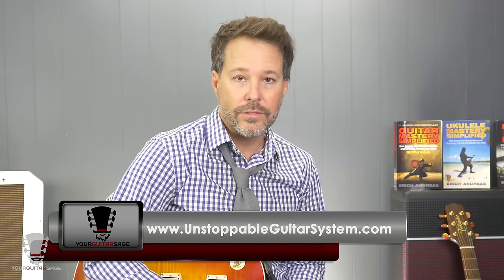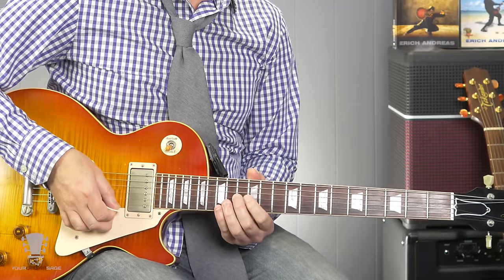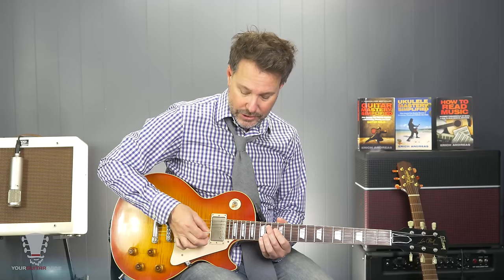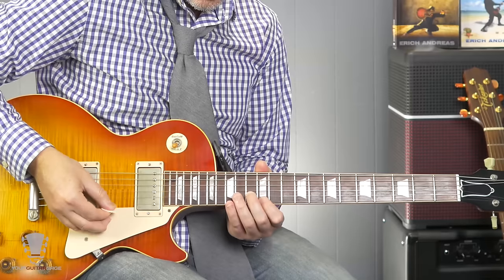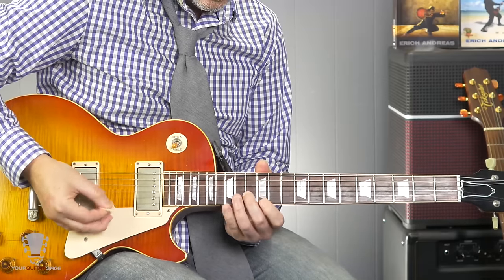You're going to pick down for the first two notes and up for the third note. This is how guys like Yngwie and Paul Gilbert and Tony McAlpine and these neoclassical guys execute these types of arpeggios. They're very precise in the way that they pick, and there's a lot of theory and reasoning behind it. If we're picking down on the first note, down on the second note, and up on the third note, then we're in the position to play the next arpeggio.